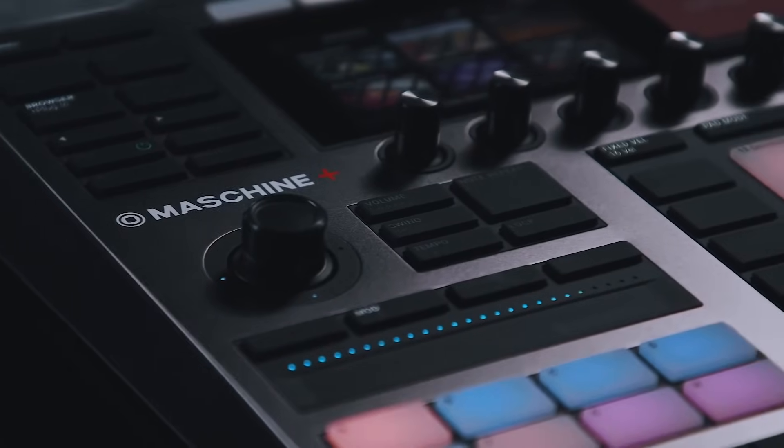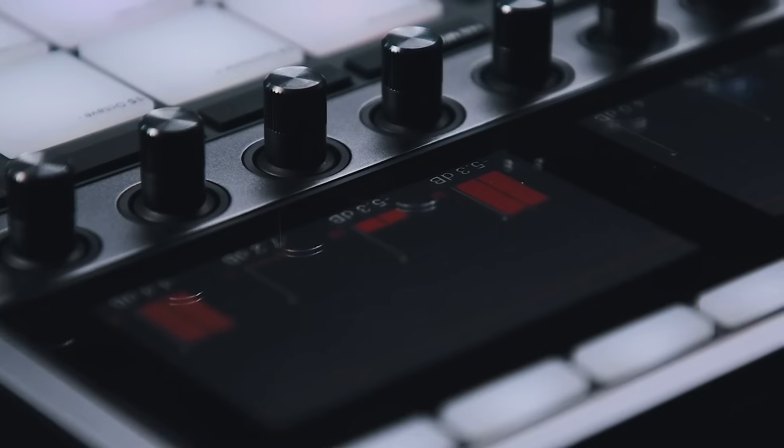Here it is — Maschine Plus. A new standalone version of the Maschine MK3 MIDI controller and software. As soon as I started seeing pictures of this and the videos, my GAS meter just went way up. But then after the initial excitement, I started really looking into this, seeing the specs of what it can do and what it's offering. And I have to say, this isn't quite the Maschine standalone that I was expecting.